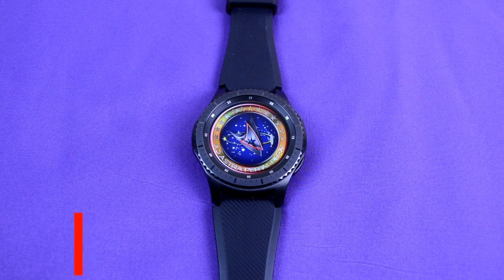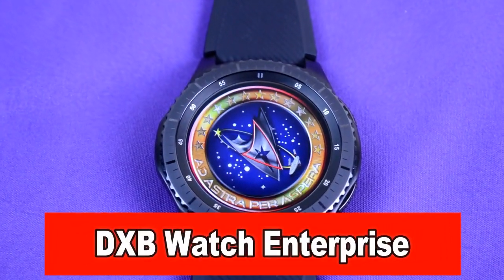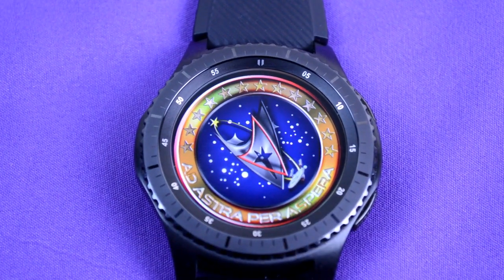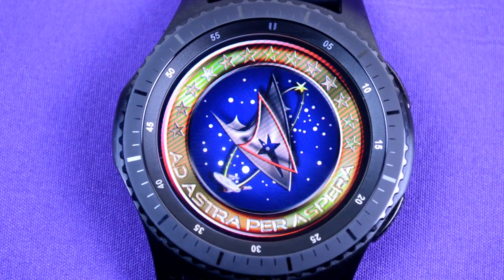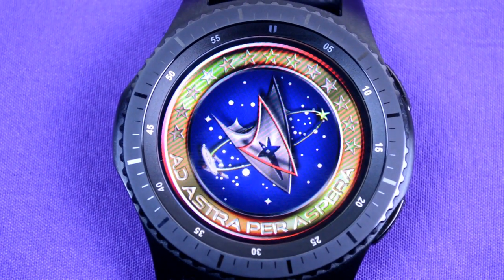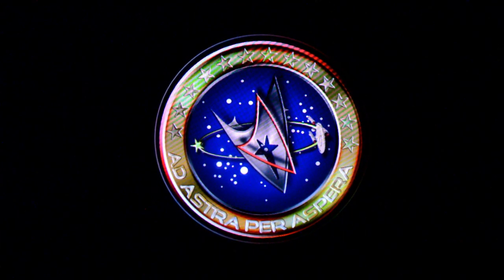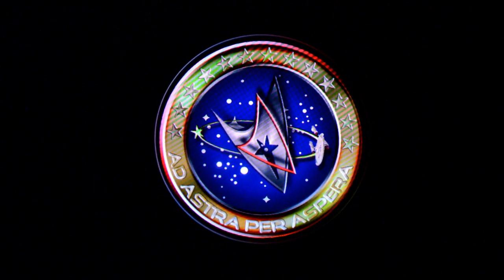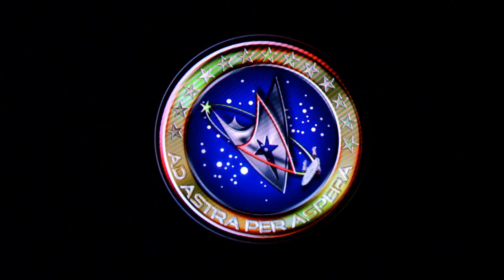Next up is the Enterprise, and as you can see by the graphics, this is a Star Trek themed watch face and will work either on the S2 or the S3. The watch has been optimized for use with the always on display. There isn't much in terms of additional features on this watch face, and that's fine because the focus really is on the graphics and that mini little enterprise that you see on the second hand. This is a nice looking piece and a must have for all the Trekkies out there.